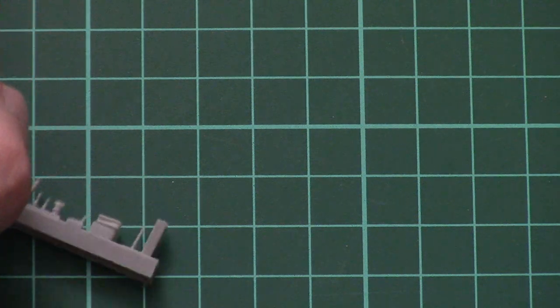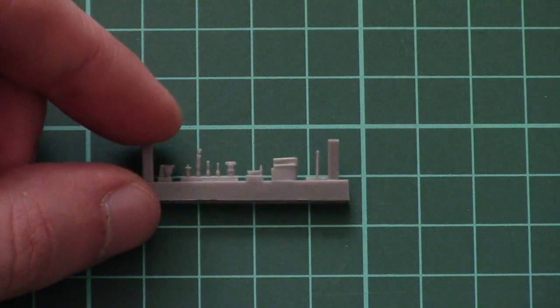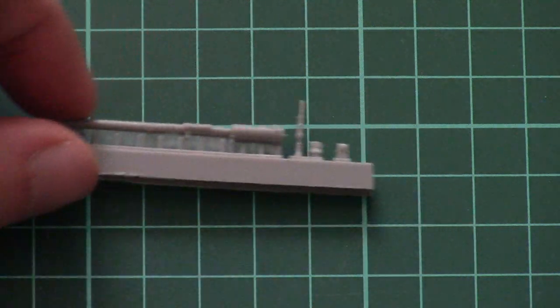Then we have all the small bits molded on a separate sprue. Those parts will come in handy for the rifle, and as you can see they are really small even though this is 1/35 scale, so get ready to work with tweezers — otherwise it will be almost impossible to apply them in the right spot.